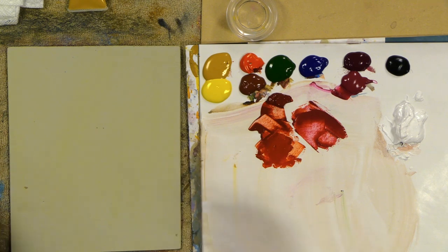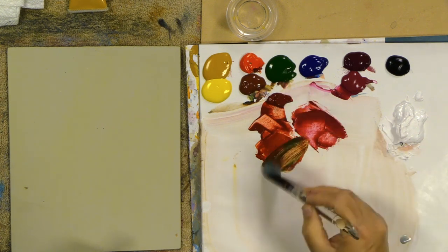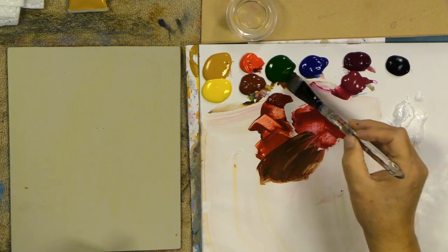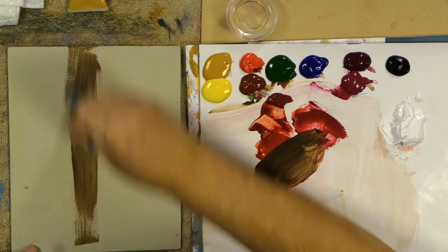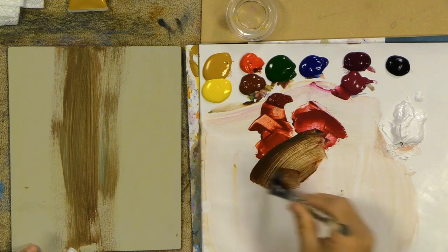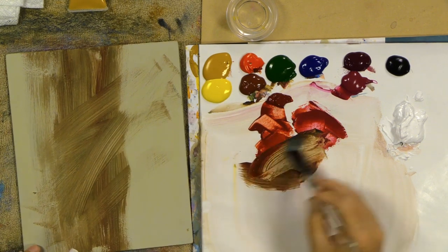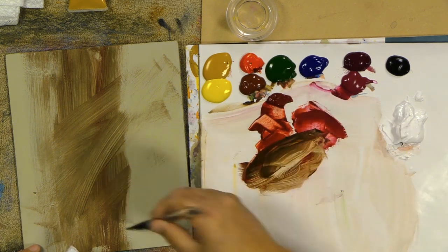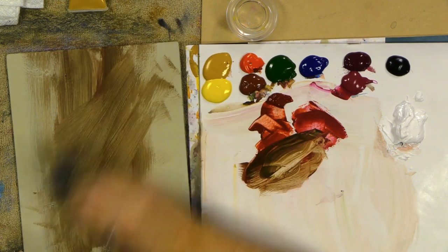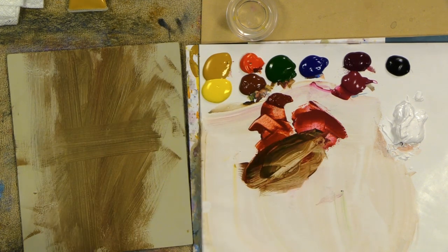First thing I'll do is take some of this red with some of my green and push it right into my background to create some movement. I'll take a bit of extender in this as well. I won't try to recopy something I did before, because every day I'm a different artist. I'll adjust that movement and keep that brush over here.